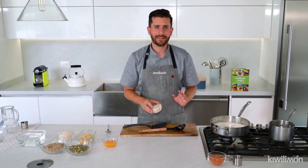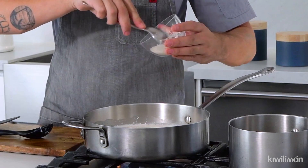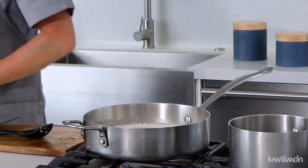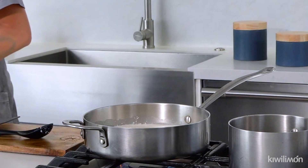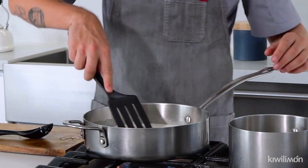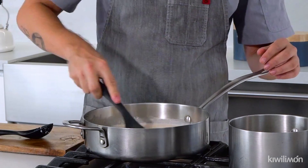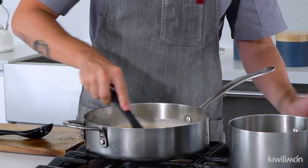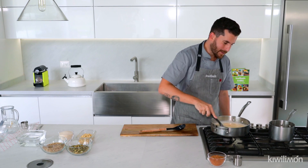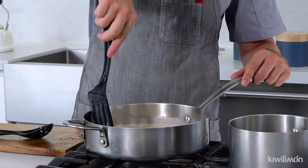Voy a agregar alrededor de una taza de azúcar, un poquito más, y alrededor de tres yemas de huevo. Con mucho cuidado vamos a estar moviéndole para que no se vaya a cocinar el huevo. Con mucho cuidado, que la temperatura siempre esté abajo de los 90 grados. Hay que tenerla a 80 grados y mantenerla bien temperada. Voy a seguir moviéndole igualmente como los tamarindos, hasta que se evapore todo el líquido.